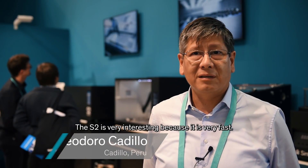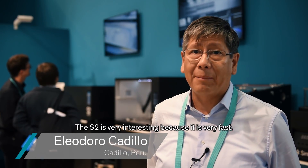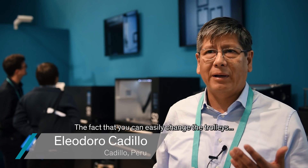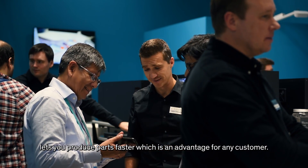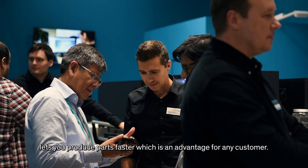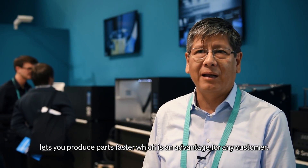The S2 is very interesting because it's very fast. The fact that you can change the trolley makes the machine more versatile and is very advantageous for any client.